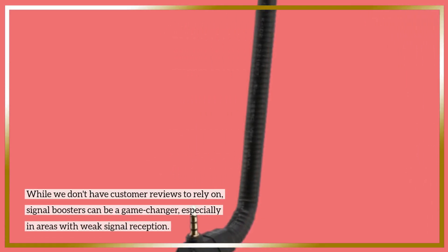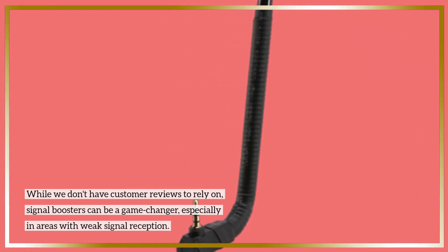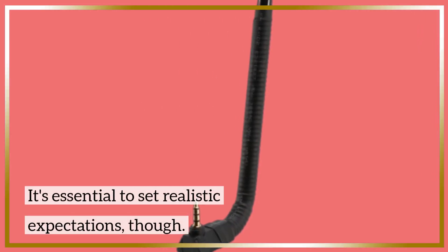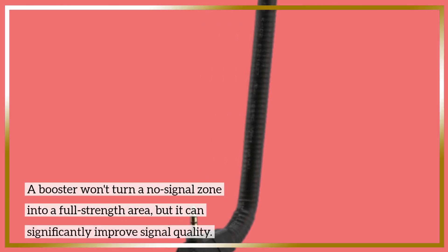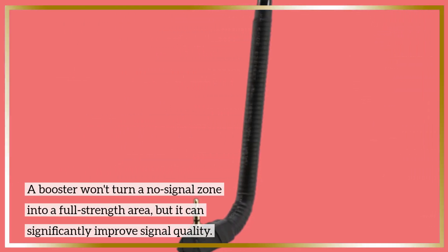While we don't have customer reviews to rely on, signal boosters can be a game changer, especially in areas with weak signal reception. It's essential to set realistic expectations, though. A booster won't turn a no-signal zone into a full-strength area, but it can significantly improve signal quality.